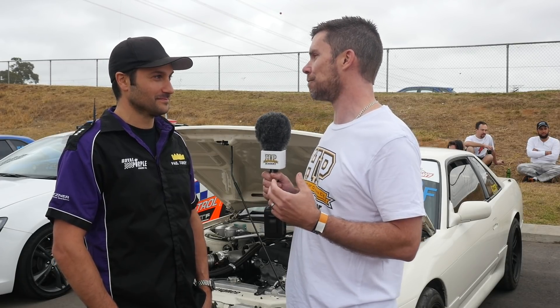So Paul, this car isn't new to you — you've owned it for about 11 years. I'm interested in starting with what you've got in the car at the moment. It's still got an SR20 in there, and 950 wheel horsepower is an insane power output for any SR20. Can you tell us what's been done to make that engine produce that power?